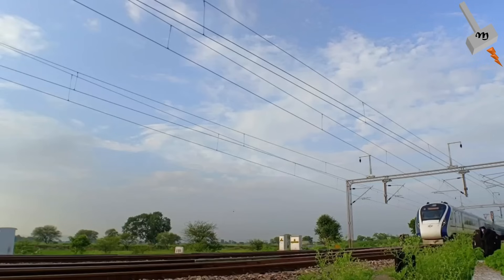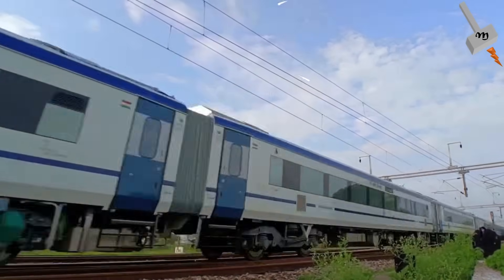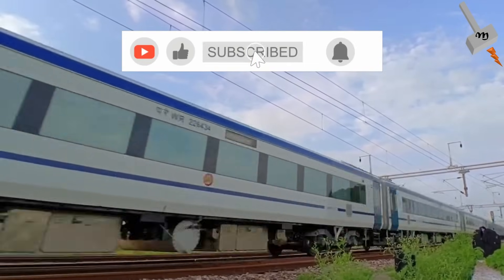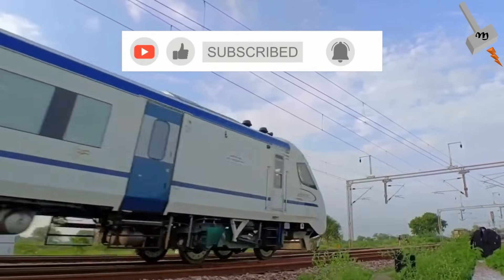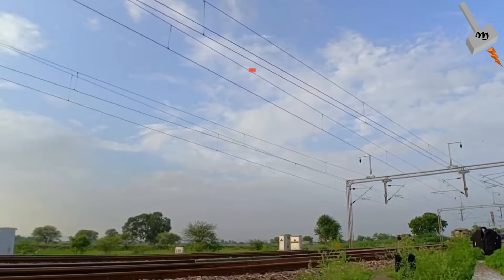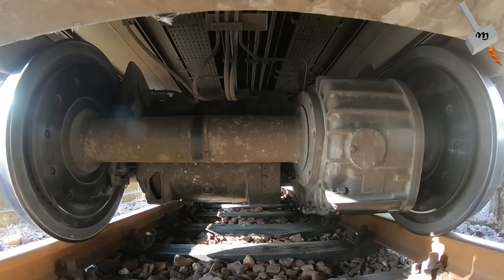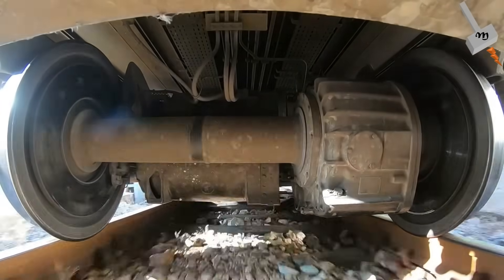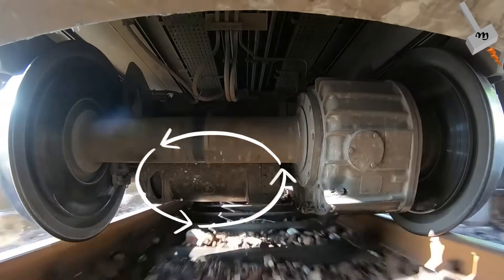Have you ever experienced the sensation of gliding smoothly on a train that feels almost like it is floating? Welcome aboard the Vande Bharat train, an engineering marvel that is redefining railway travel in India. Today, we are going to take you behind the scenes to explore one of its key components: the traction induction motor.